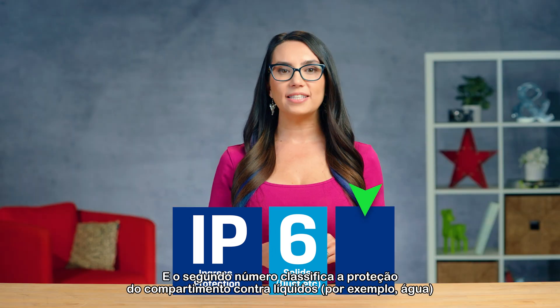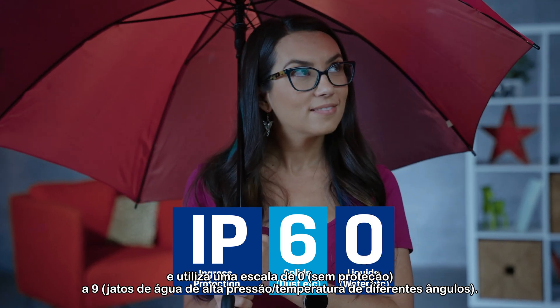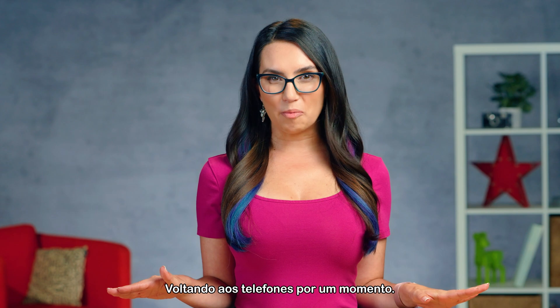The second numeral rates the enclosure's protection against liquids — for example, water — and uses a scale from 0, no protection, to 9, high pressure and hot temperature water jets from different angles. Going back to phones for a moment,